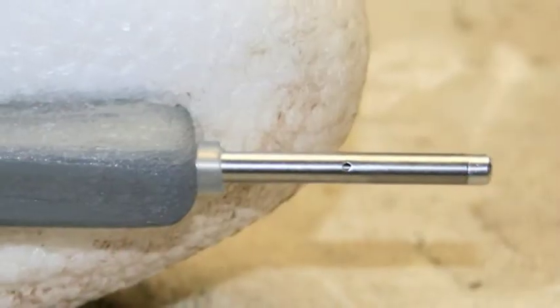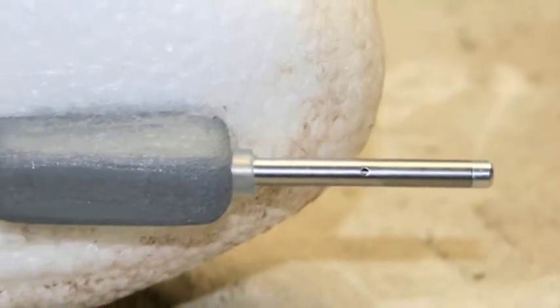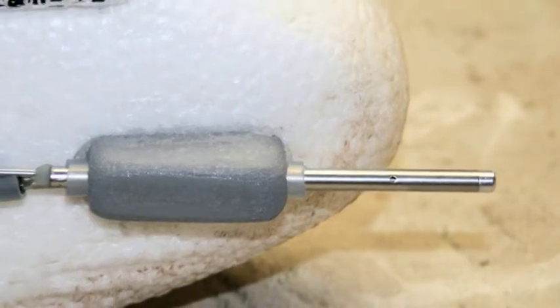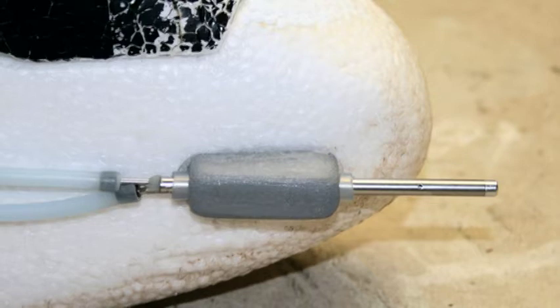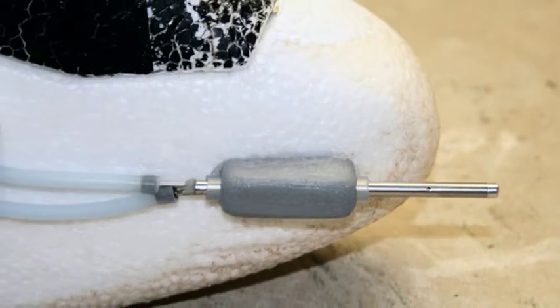The airspeed sensor system is made up of a pitot tube, pressure sensor, air tubes, and a connector to wire the pressure sensor to the APM-2 board. That's pretty much it when it comes to hardware.